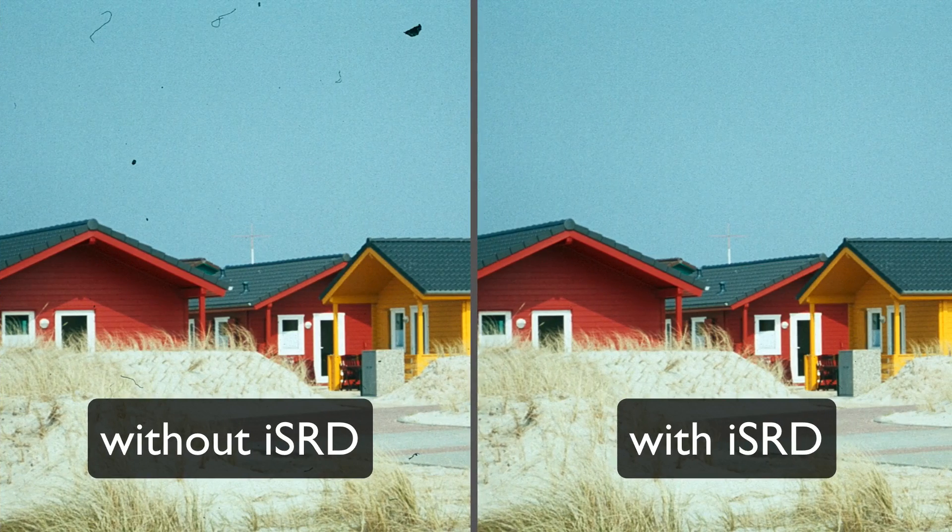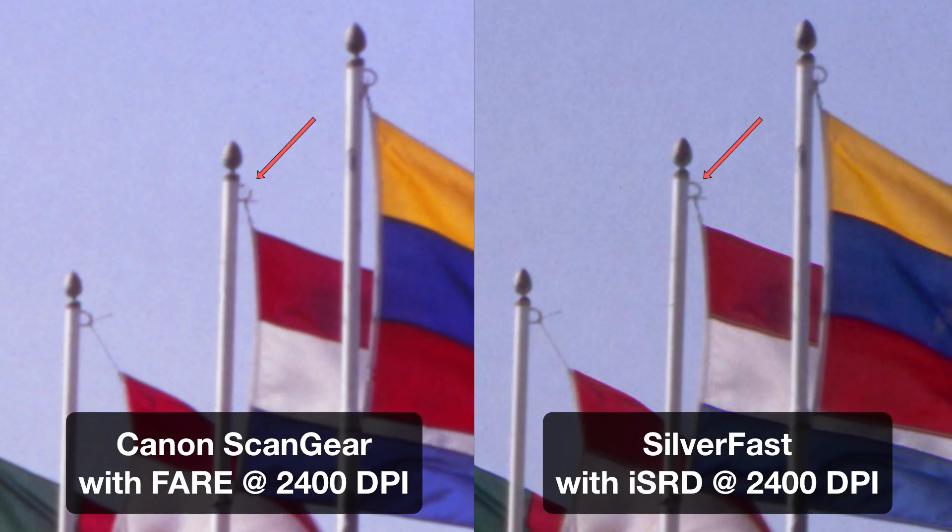For comparison, you can see the image again on the left without ISRD, and on the right with ISRD applied. You can see that Silverfast removes defects even from difficult source images without compromising any image detail. This holds true even for the image that was compromised by Canon's ScanGear dust-and-scratch removal tool.